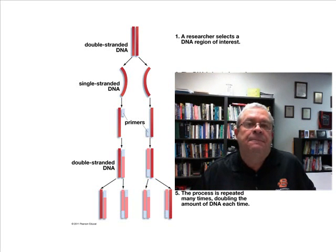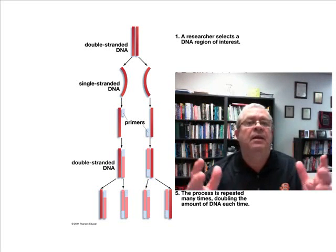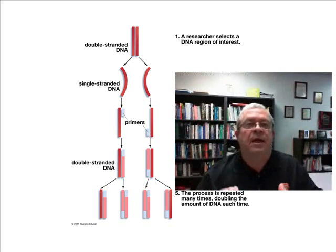And so they extract that little drop of blood, or other little drop of body fluid. And it's not enough, so they need to expand. They need a whole bunch of it. They need to multiply it. They need to replicate it.